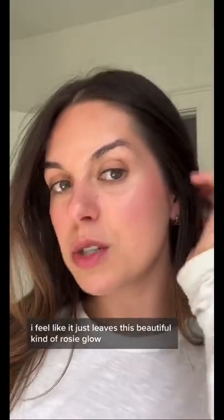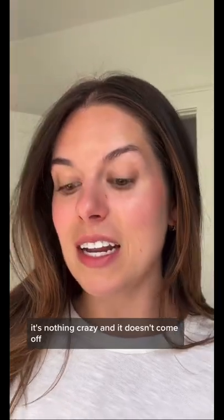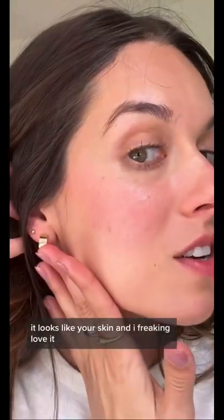I feel like it just leaves this beautiful kind of rosy glow. It's nothing crazy, it doesn't come off, it looks like your skin, and I freaking love it.